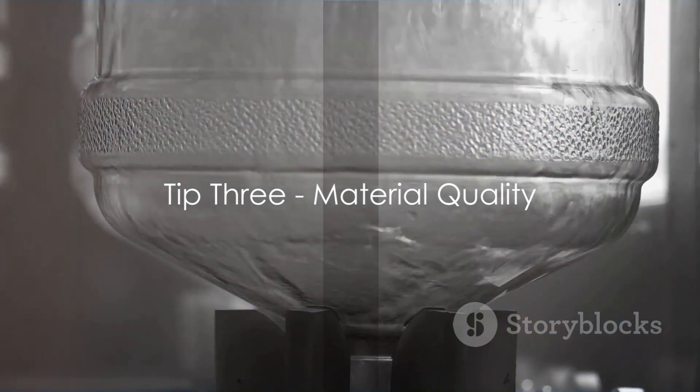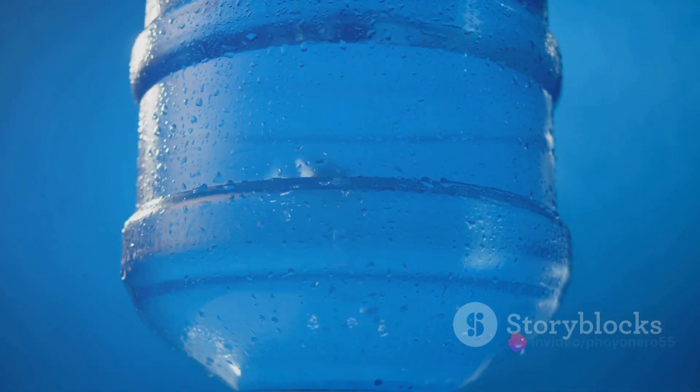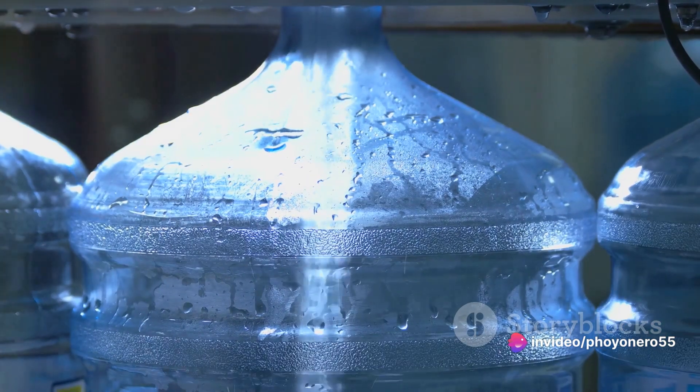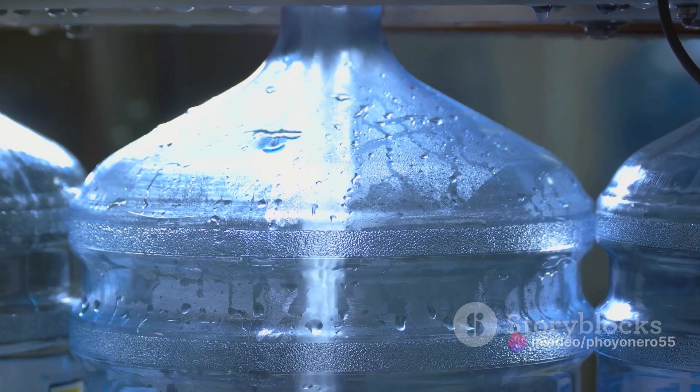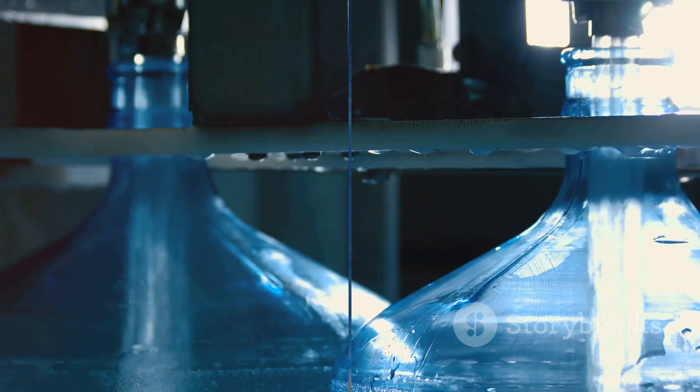Tip number three: pay attention to material quality. The dispenser you choose should be made from high-quality, durable, and safe materials. This isn't just about longevity — it's about ensuring your water stays pure and uncontaminated. Quality materials guarantee durability and safety for your water.